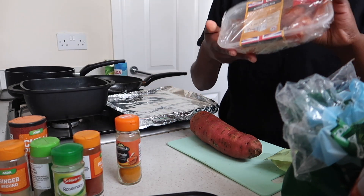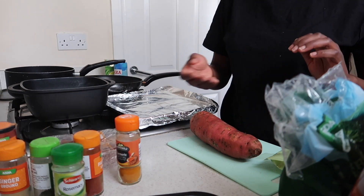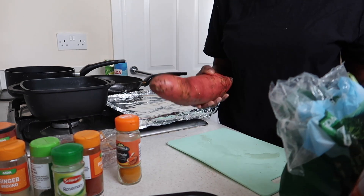The chicken already has lemon and smoked paprika on it. Now I'm going to cut up the potato.